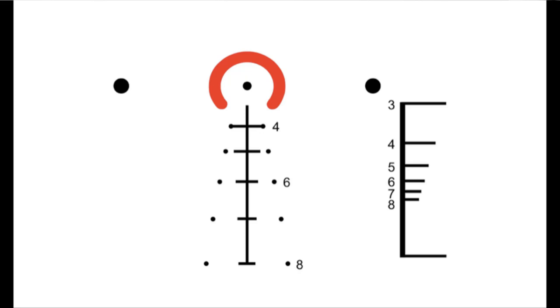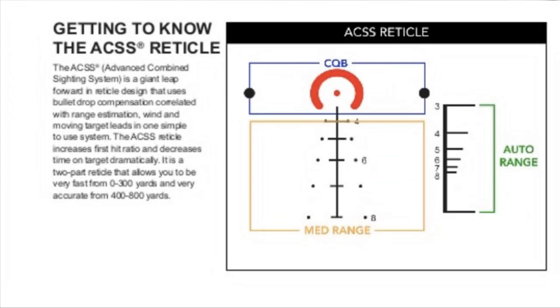Up at the top on the left and right side are two thicker circles — those are your lead holds. If you have a moving target, the average target based on military standard is 8.6 miles per hour. If your target is moving at that distance, you hold on that dot, pull the trigger, and it's going to hit. From the two lead dots in — including the horseshoe and the zero hold — that whole area of the reticle is just for CQB. The lower part from 400 down is your medium-range area. Off to the right side is your auto-ranging.